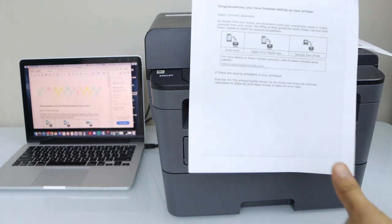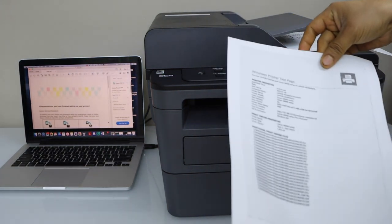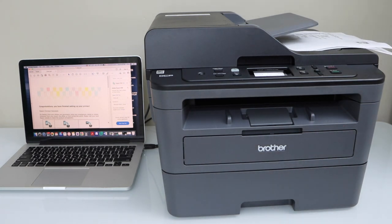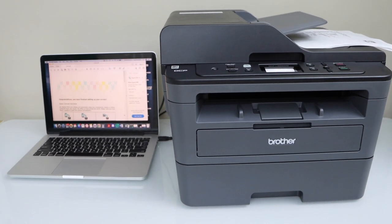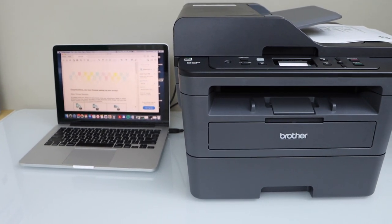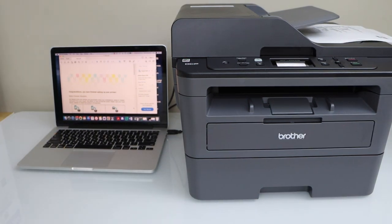Let's see the results. So that's the printing. This way we can do the USB setup and then start using this printer with a Windows laptop or MacBook for printing and scanning using a USB. Thank you, thanks for watching.